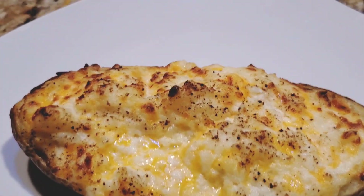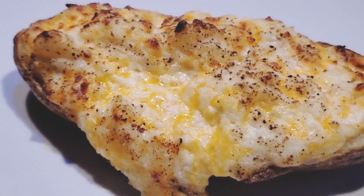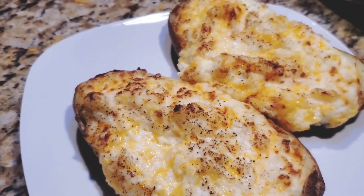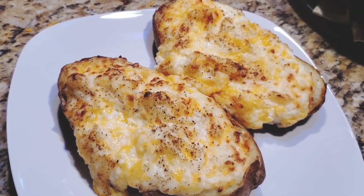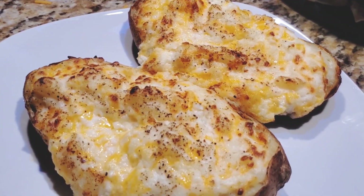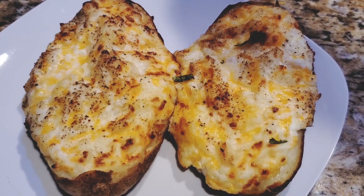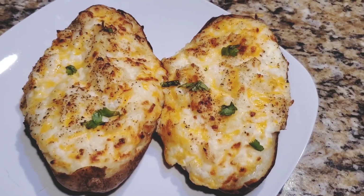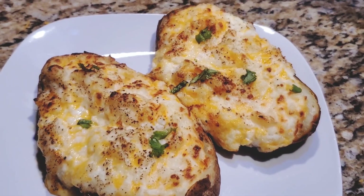What's your different recipe, or what ingredients do you use to make this baked potato? Do let me know in the comments below. I hope you find this recipe very useful — do try it and let me know how it worked. Here I'm garnishing it with cilantro.